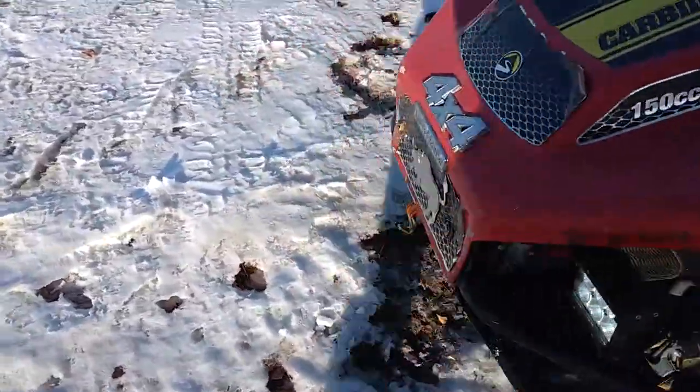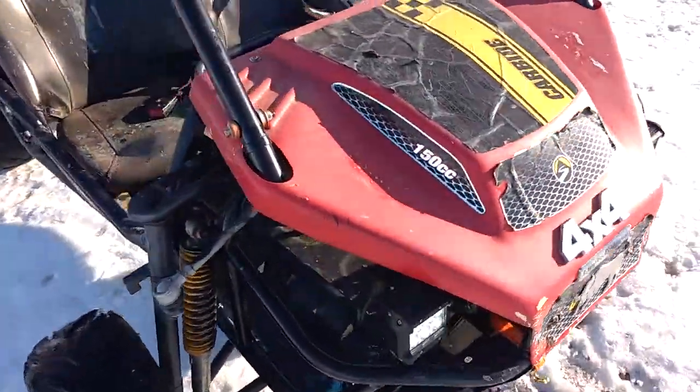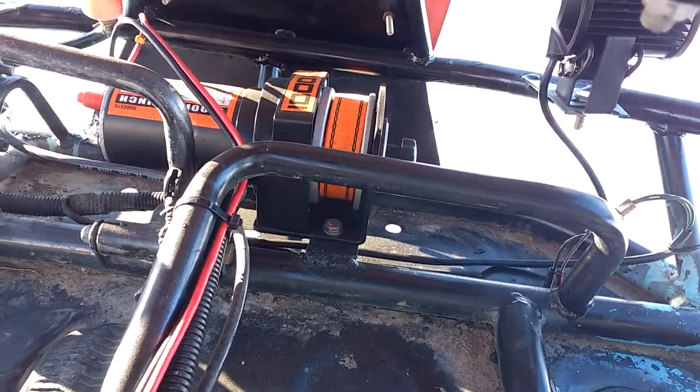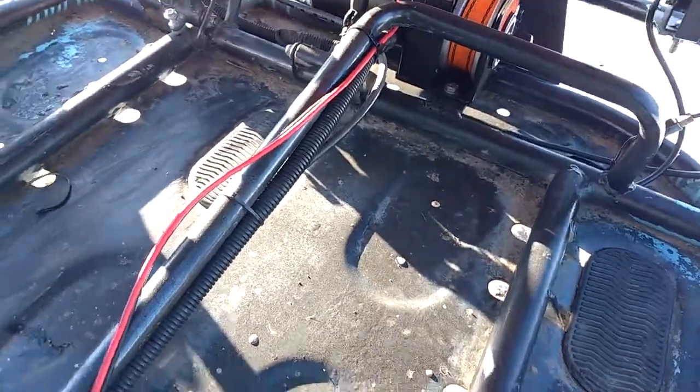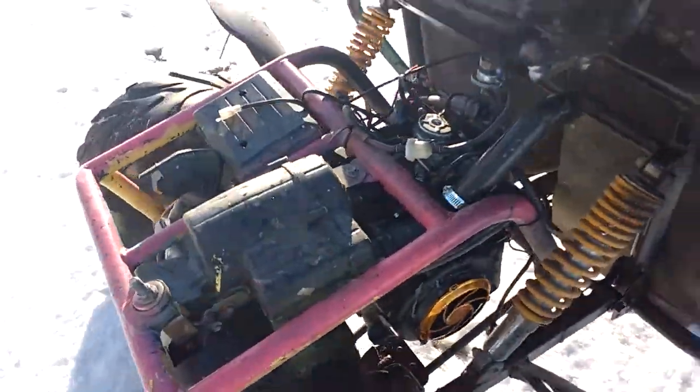I'll turn on the lights for you guys here — they're pretty bright in the wintertime, not bad. The winch works pretty good too.